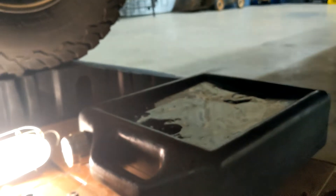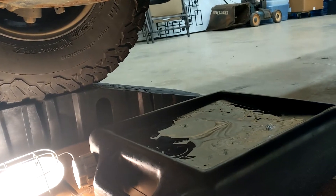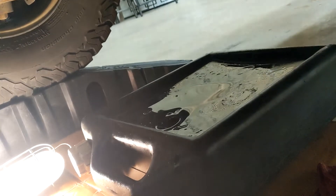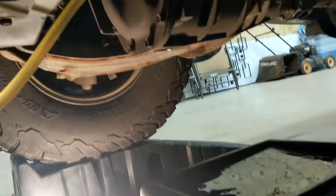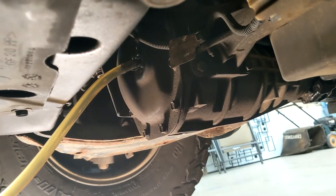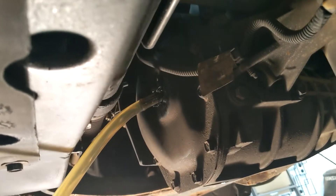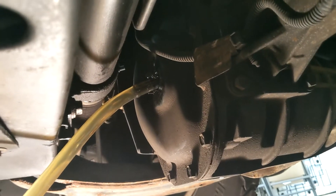Those are the only two greaseable points in most of these vehicles. On my old cars they had like 15 grease points — you could grease the idler arm, even the u-joints on some older vehicles, upper and lower ball joints — all those things were greaseable. Most of those components on new cars are now sealed, but at least in my case the outer tie rod ends are greaseable, so while I was under here I added a little grease to them. It's a super messy process.